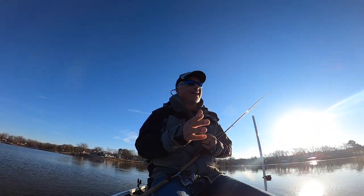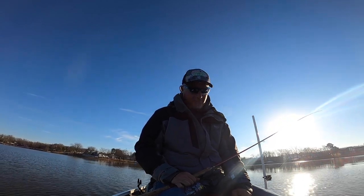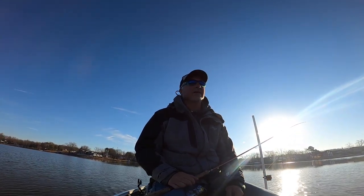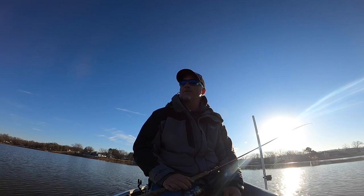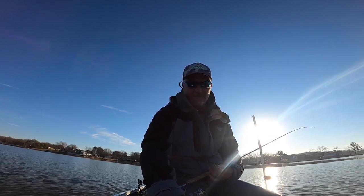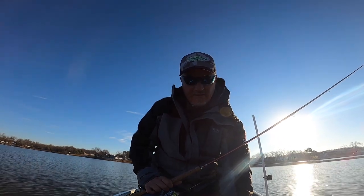Guide trips are going fantastic — loaded up in the month of March and starting to fill up April to May, with some availability still in May. If you're interested in a guide trip, give me a holler. I've decided I'm going to be doing the Crappie Masters national events and some Crappie USA events, and that's it. I'm staying away from local events to do more guiding. This would be the first year I've done the Crappie USA trail — the reason being the championship is on Kentucky Lake and we've had some success there.